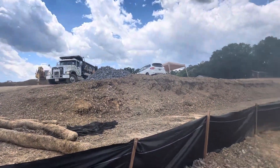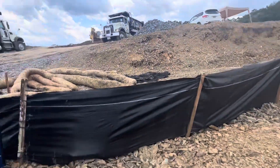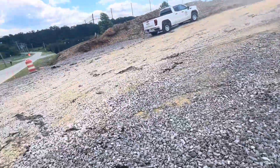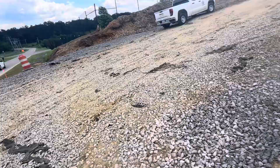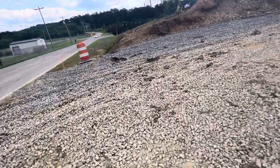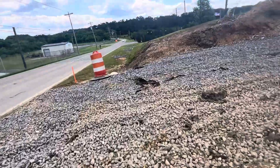That's the shell dirt and silt fences. We have a construction entrance with fabric. You can see they are doing maintenance here, and we have check dams going down.